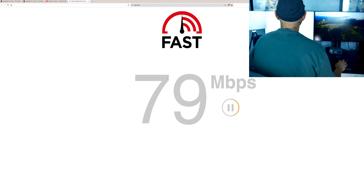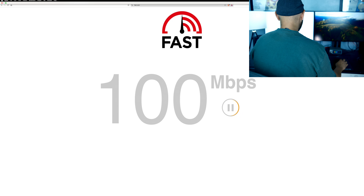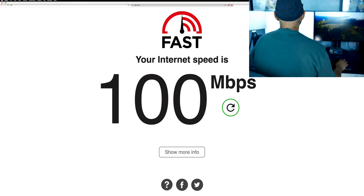Using a different speed tester now — this is through ethernet — and it's giving 100 megs. Now connecting to the 5G Wi-Fi in my room to compare.